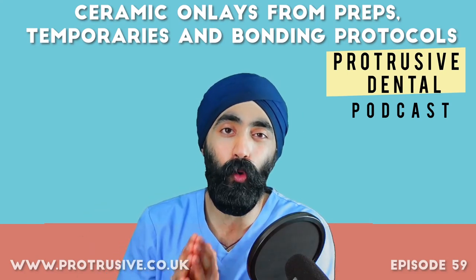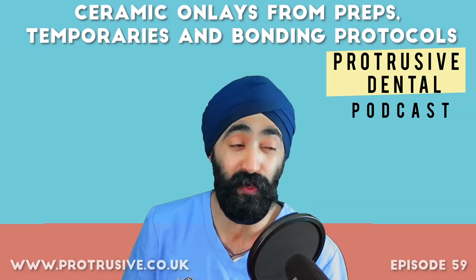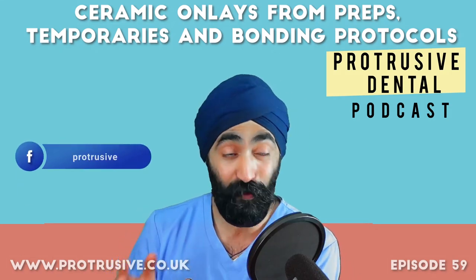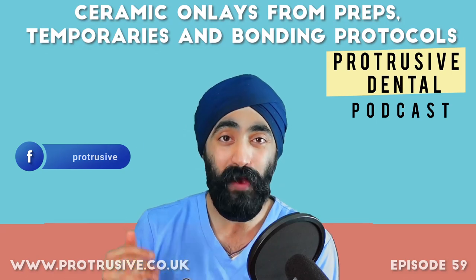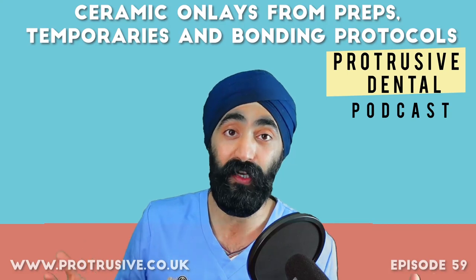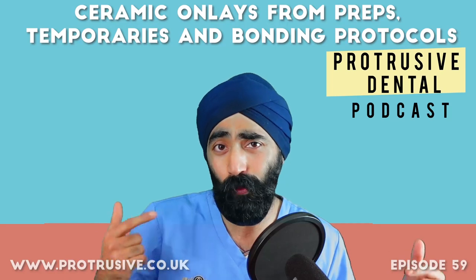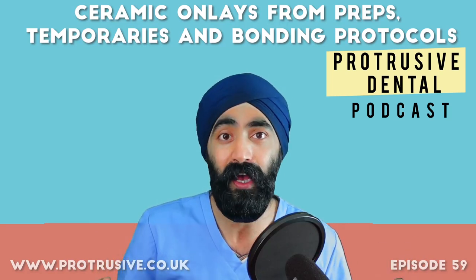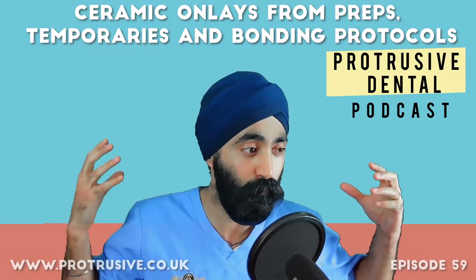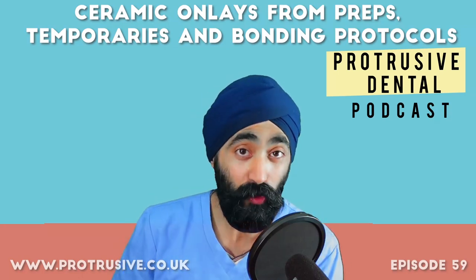I want to say a warm welcome to all the new members of the Protrusive Dental community. Thank you so much for joining — check out the Facebook group called Protrusive Dental Community. One of the Protruserati messaged asking if we have a WhatsApp group. We don't, but that thread got over 80 comments, so a WhatsApp group is coming soon — once the splint course launch is done.